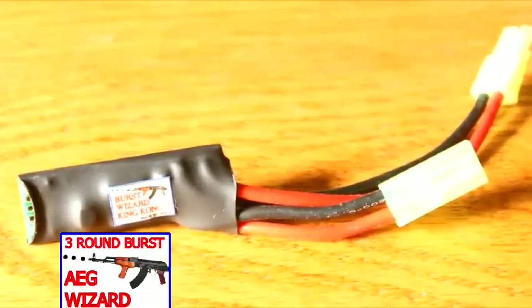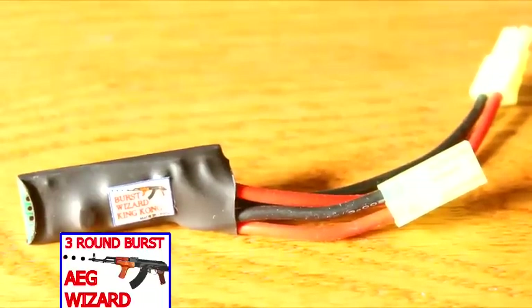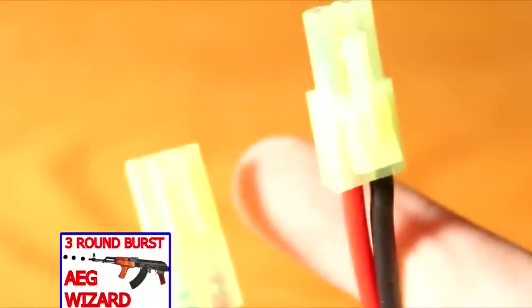The Burst Wizard is a plug and play MOSFET that enables many different modes. You can go 3-round burst, or use a sniper mode where there's a 1-second delay in between each shot. You can also adjust your ROF settings.